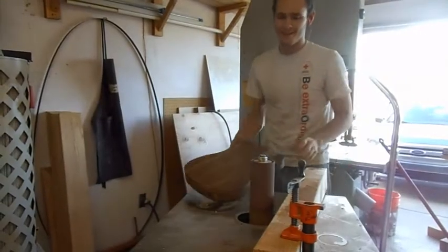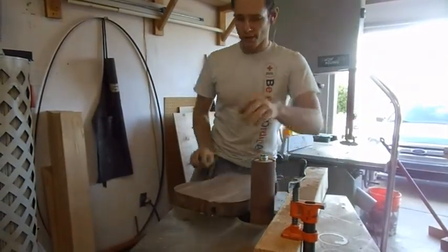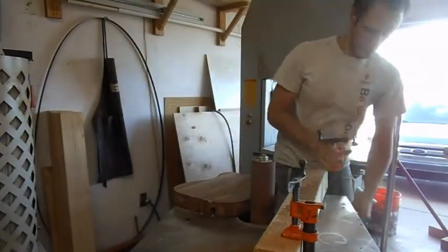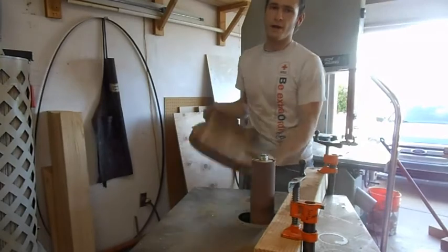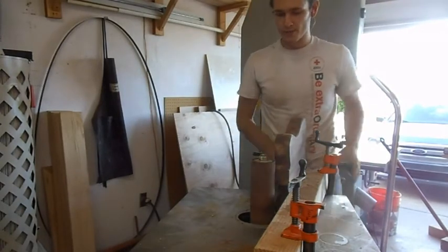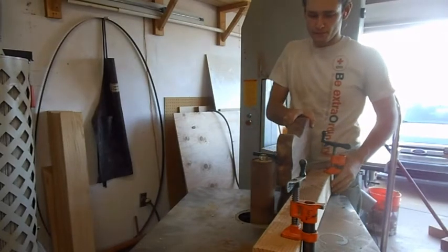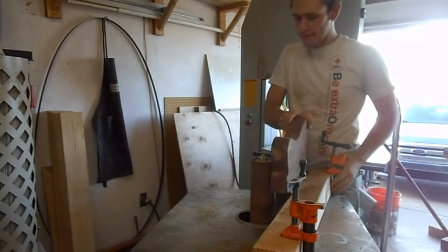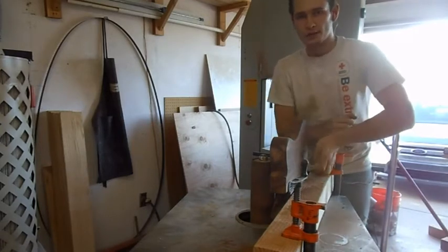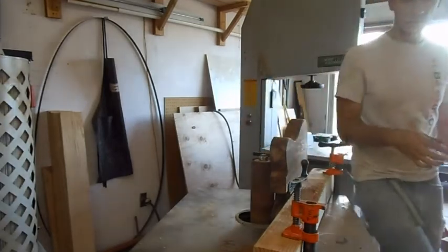Welcome back — here's the spindle sander setup. I have a guard held by two clamps. I'm just going to pass the body by it in smaller increments. I'll take off a little by little as I adjust this — let's start.